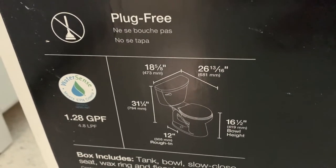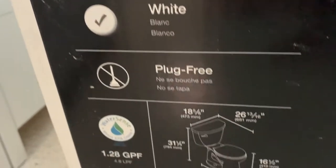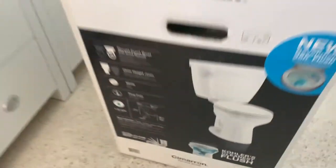So what we're going to do is we're going to unbox it. That's all the specs there, so you can see if it will fit in your bathroom. And we're going to take it out of the box and check it out. Here we go.